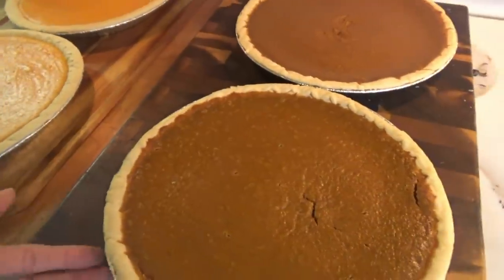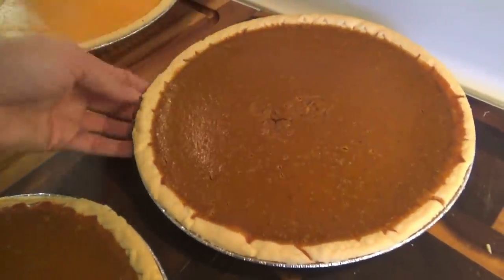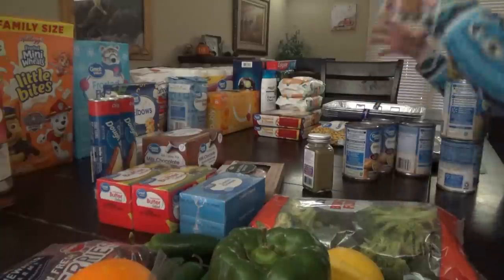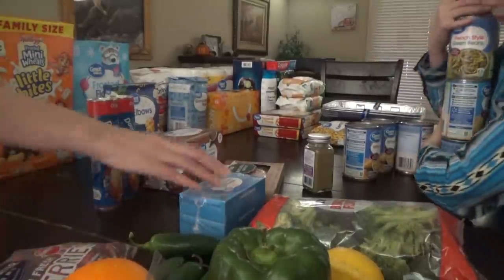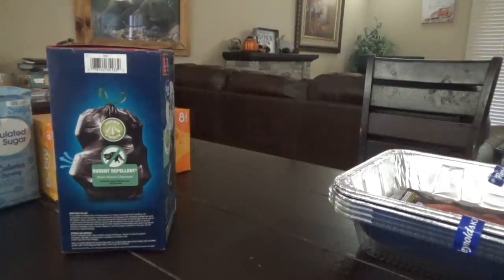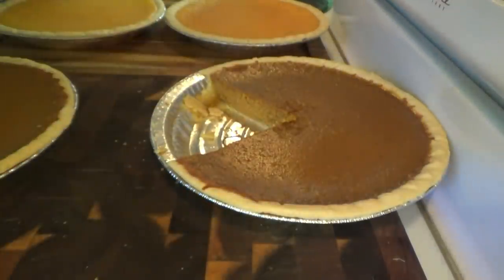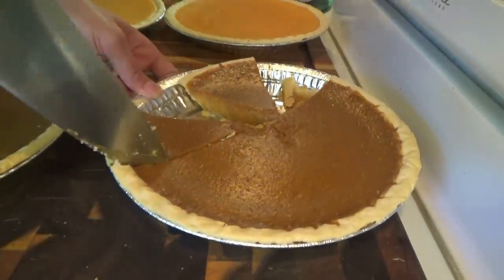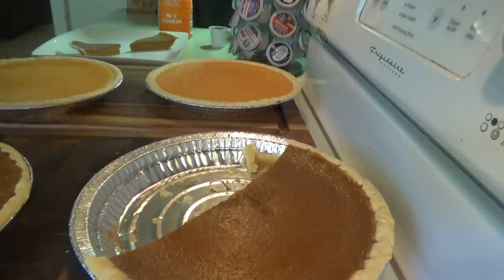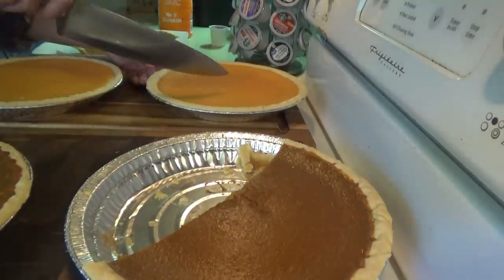Alright, I'm going to get this stuff put away and all the kids want to try one of the pumpkin pies. We're going to leave this one out — it's the one I had to check; I kind of messed up the middle checking it — so everybody can try a piece of pumpkin pie. A decision has been made: one pumpkin and one sweet potato are going in the freezer, and one pumpkin and one sweet potato are staying out for the weekend's events of fun and pie.